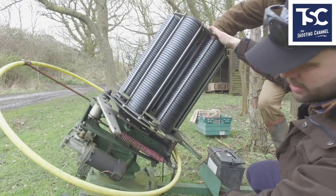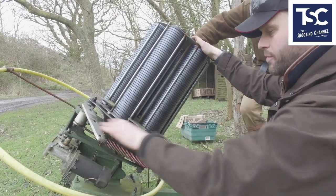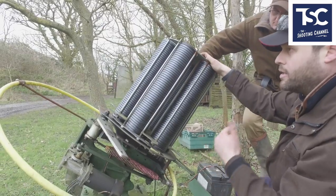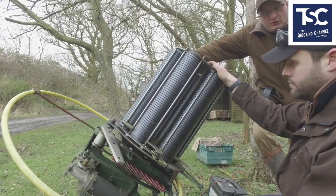That will throw a clay around 70 to 80 metres when it's wound up at its maximum, but you can put on different springs. If you wanted to, you could put on a white spring — a white spring is the most powerful. What goes wrong on a trap?